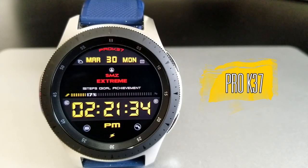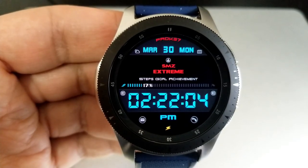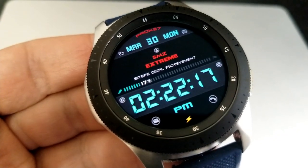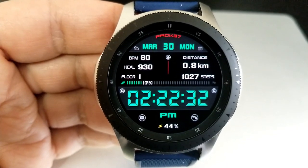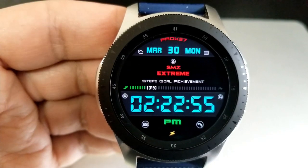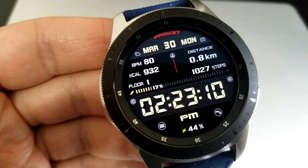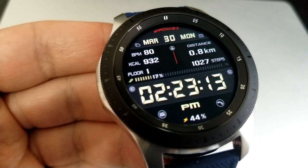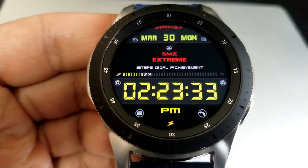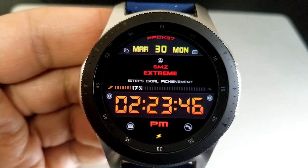The next two faces are also all-digital versions but these ones have added functionality whereby you can either hide or reveal your activity information. This means you can keep a very clean and minimalist looking watch face, or with a quick double tap over the SMZ Extreme text in the center you can reveal all that useful information. When the panel is revealed you'll see your calories burnt, heart rate, step count, distance moved, and floors climbed. There's also an interactive step progress bar just above the digital time. Tapping on the digits changes the colors of the date, time, and the AM/PM indicator. This one comes preset with six fixed app shortcuts and two customizable app launchers.